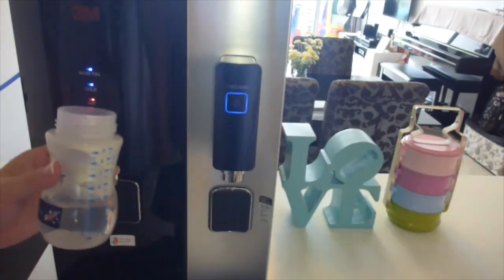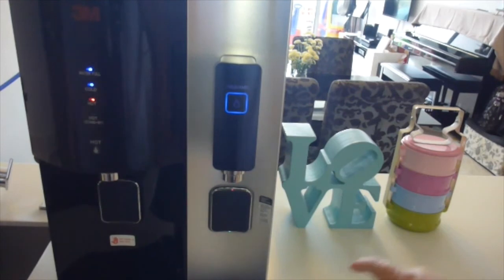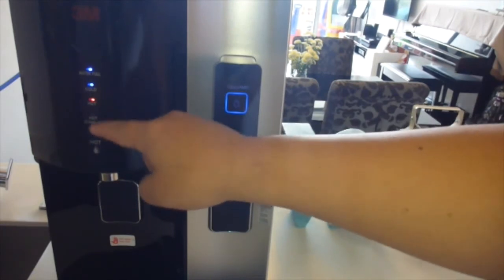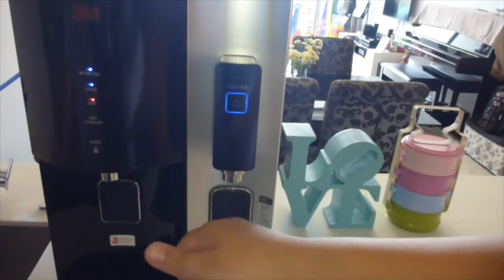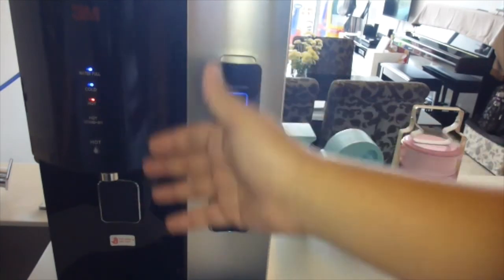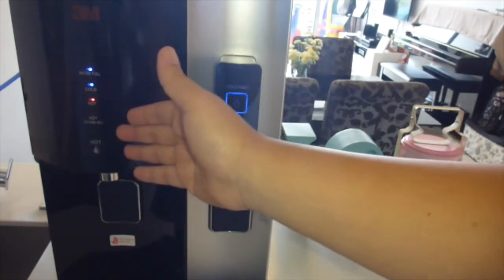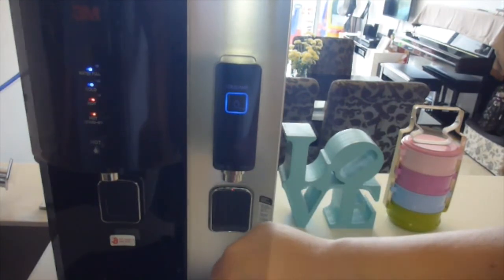You can see the steam coming out. These are some of the wonderful functions of the 3A filtered water dispenser, especially with the instant boiling hot water function. For adults it is great as well, because when you need that hot tea or the hot herbal drink or something, hot instant boiling water is readily available at just a touch of the button.